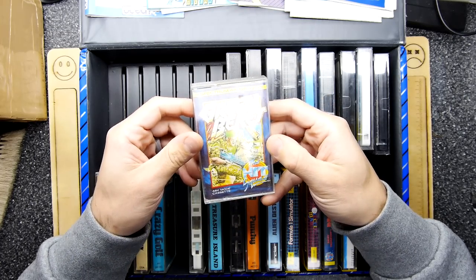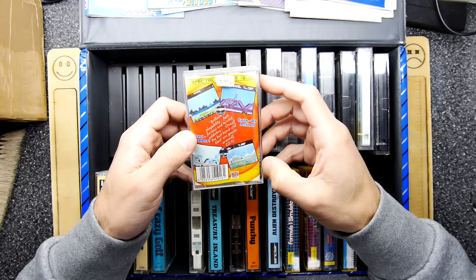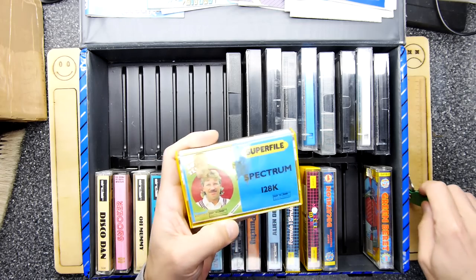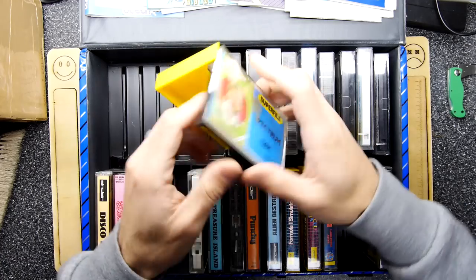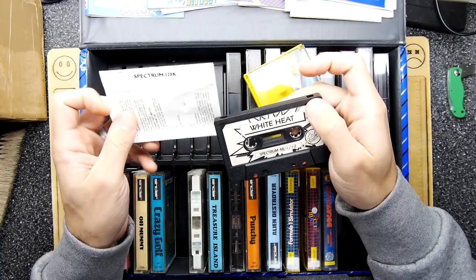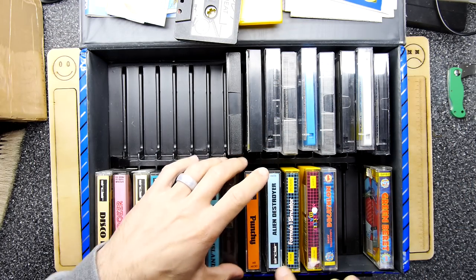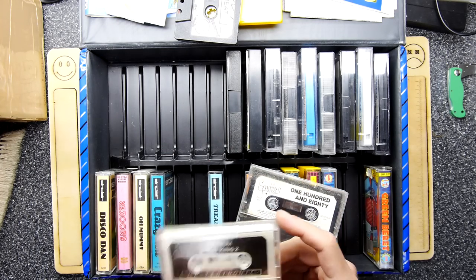Green Beret was quite good on the NES — I don't remember the Spectrum version. Just looking at the back though: screenshots taken from various computer formats, nearly always from the best computer formats, weren't they. Ian Botham — what's that one? Ian Botham Test Match by Tynesoft. Oh but the box is White Heat, so we've got a mix-up there. I'm going to put that on top in case we find the other one — was it White Heat? I don't see White Heat. Oh well.